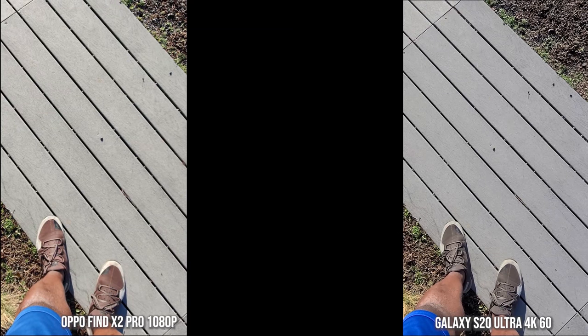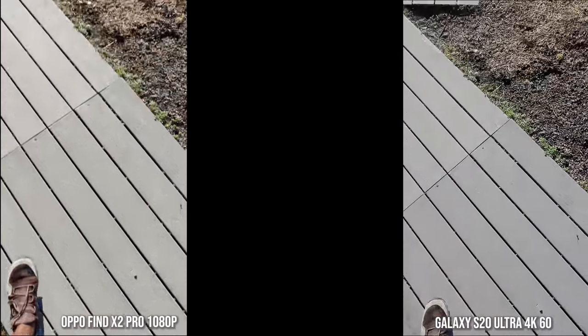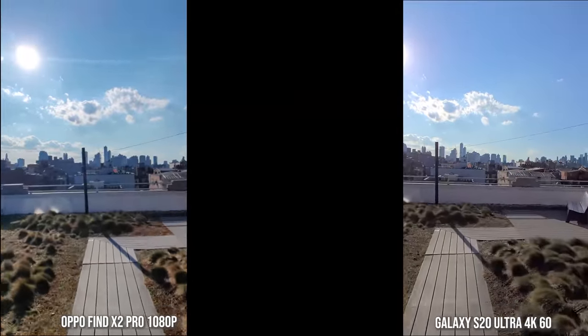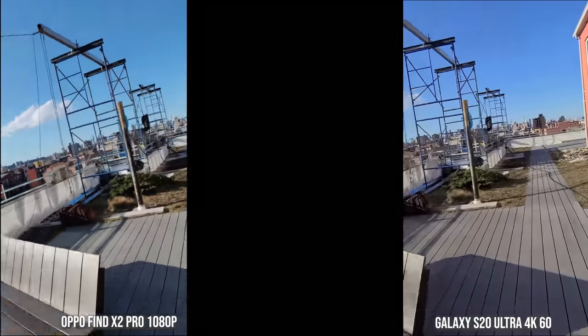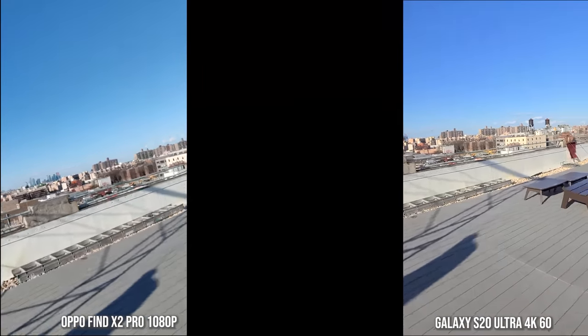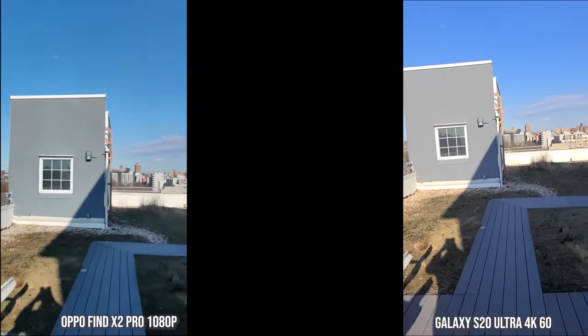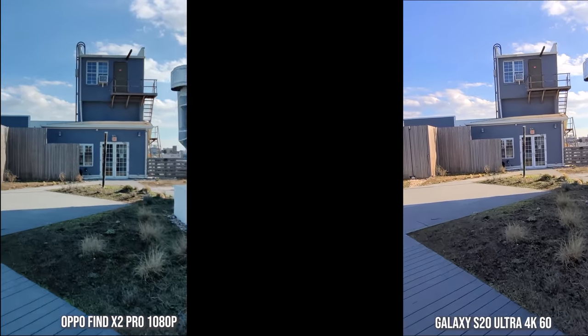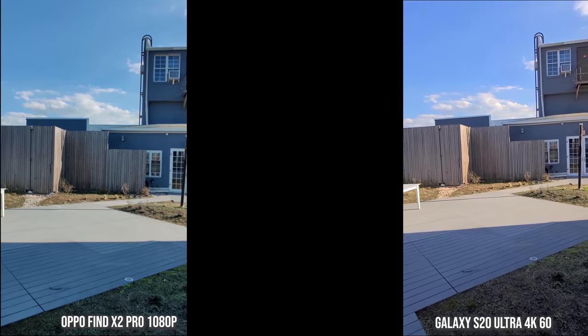Let's check out Super Steady and Ultra Steady — which is what Oppo calls it. Both of them look really good. I kind of like what Oppo is doing here because it's 1080p60, while Galaxy I think is 1080p30. It looks a little bit sharper, but the steady modes are really solid. Color science is much better on the Galaxy than what you have with Oppo.